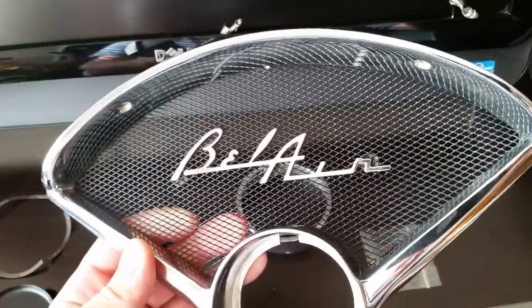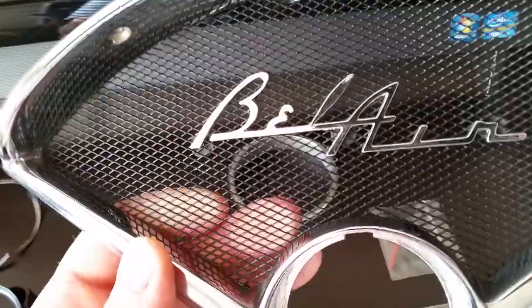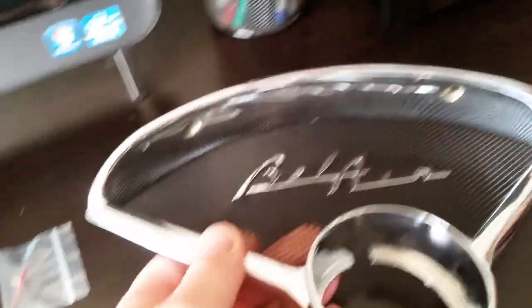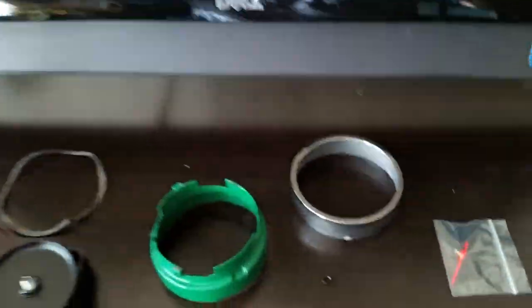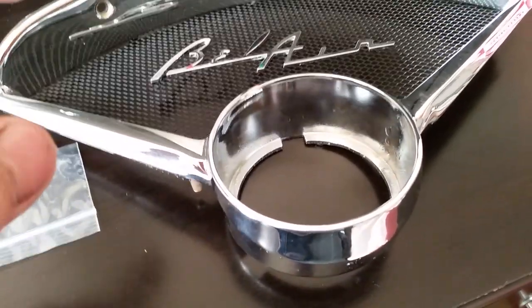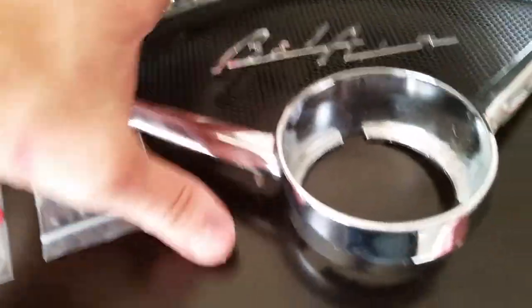I had the bezel rechromed. That's a chrome aftermarket Bel Air script — they're supposed to be gold for Bel Air but I'm not much on gold since it always seems to tarnish. The screen in there is aftermarket — it's actually a paper organizer from like Office Depot. I ground the rivet heads off the back of the original, removed it, then drilled and tapped it and put in tiny jeweler screws with washers. When you go to Office Depot they've got this mesh — it's the same type as a pencil holder. I also have two more squares about notebook-paper size that will be my rear speaker six-by-nine covers.